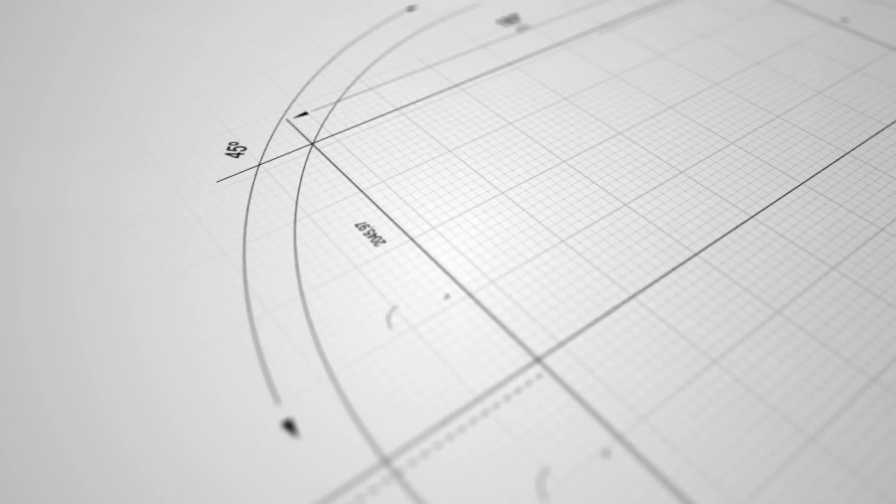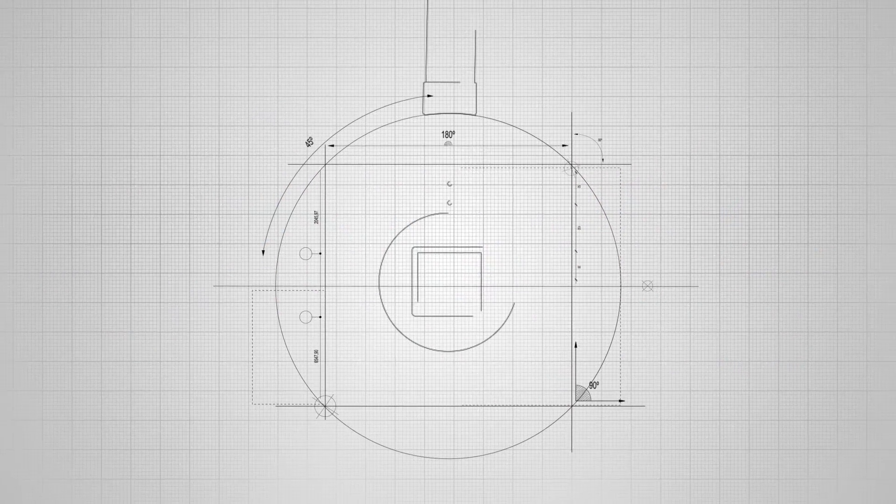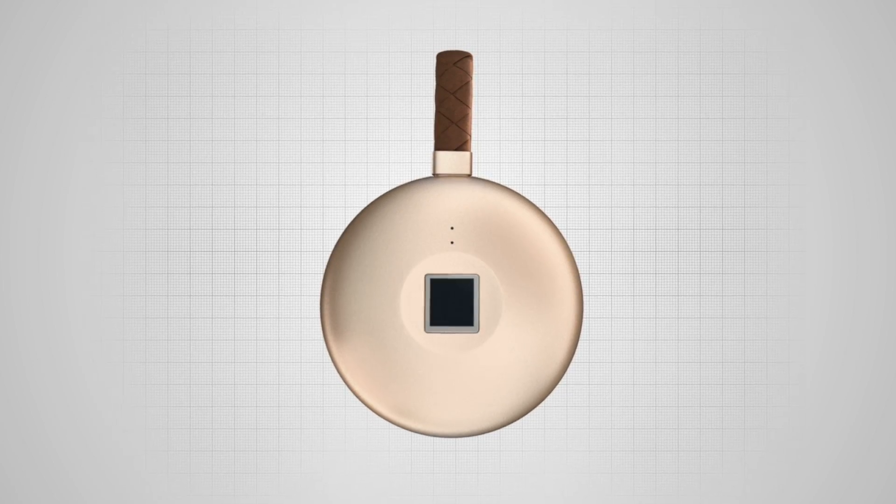Welcome to Wizumi. Wizumi is an intimate smart password manager that appears in your daily life and work.